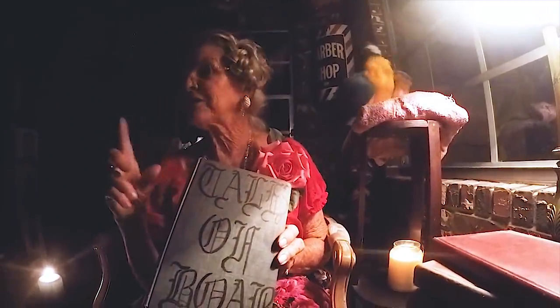That's the other way to turn it off, right? These are the Tales of Boab!